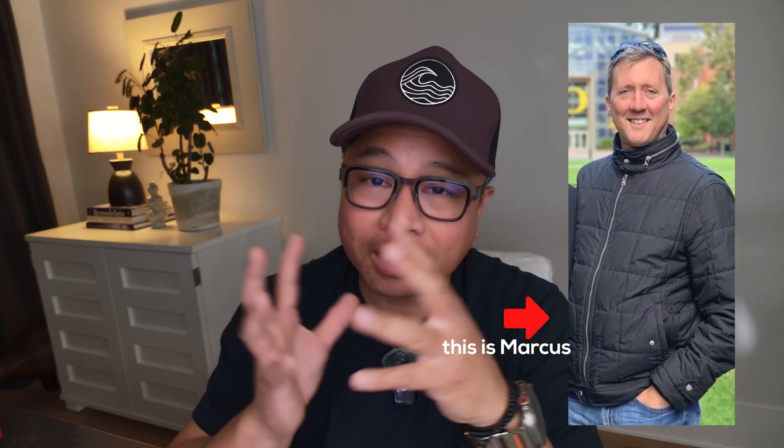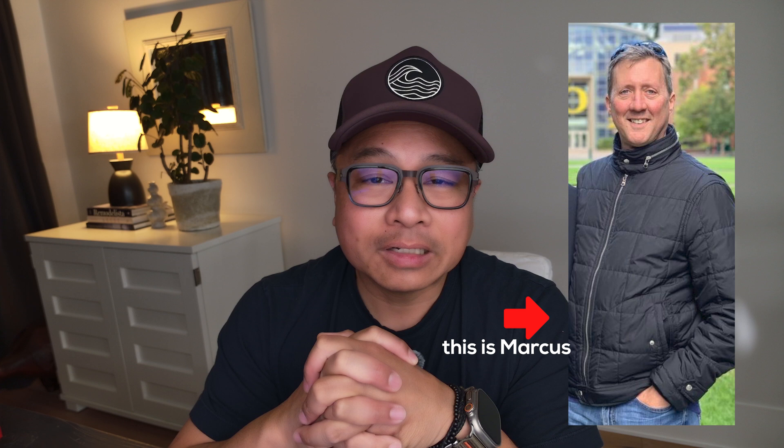So recently a friend of mine, Marcus Hobbs — brilliant guy, software engineer — called me up and said, 'Hey, have you heard about Notebook LM?' From what he told me, I was so blown away that I had to try it out myself. I'm going to show you guys how I tried it, and maybe it will inspire you to try Notebook LM as well. What I was super interested in was the idea of being able to input stuff into AI and have it spit something back out to you that was very human.